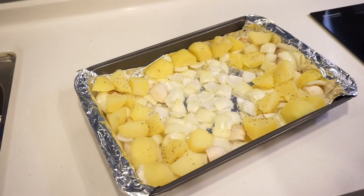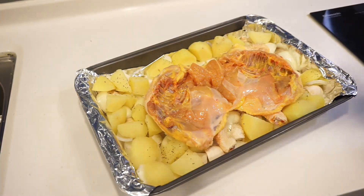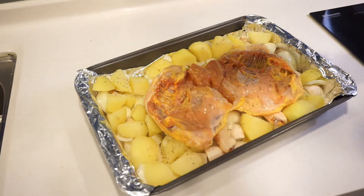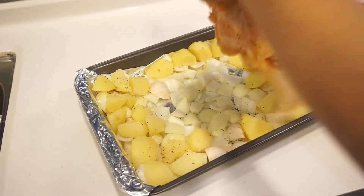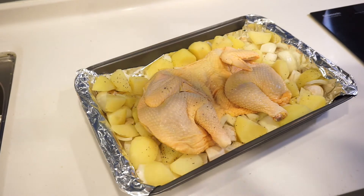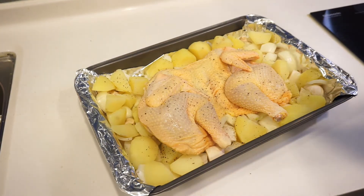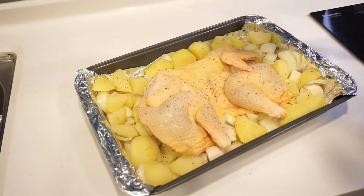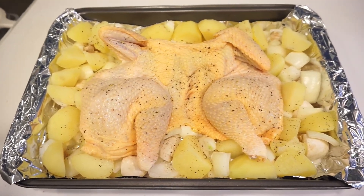For the butterfly chicken, very simple — just salt and pepper. You want to salt and pepper both the bottom and top of the chicken, so put the bottom first. A bit of pepper, a bit of salt, make sure it's thoroughly covered. And then flip it over and put a bit of salt on top — that will make it very, very crispy. Tuck the wings in just a little bit at the top so they don't burn so quickly.